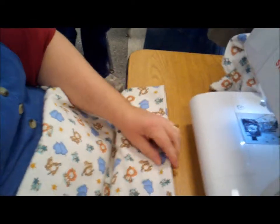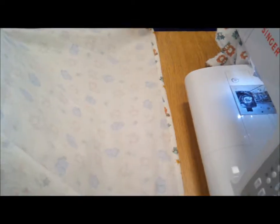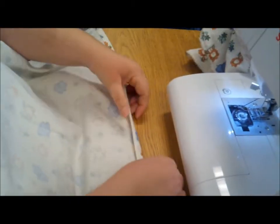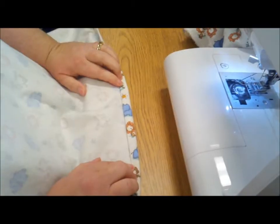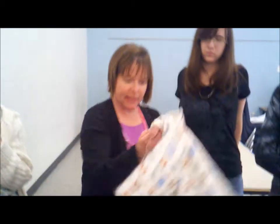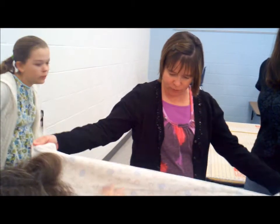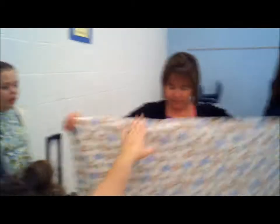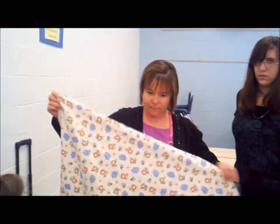Can you fold that edge down before you iron? Yeah — when you're doing it to make your hem, you fold the first edge over, which would be the raw edge, and then you fold it once more and that makes your little hem. Did you iron the whole thing? I ironed it — I ironed the whole thing first, then just the hem. When I was finished, I ironed the whole thing.